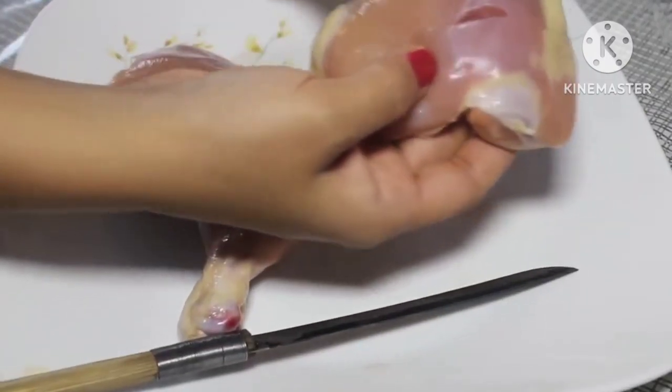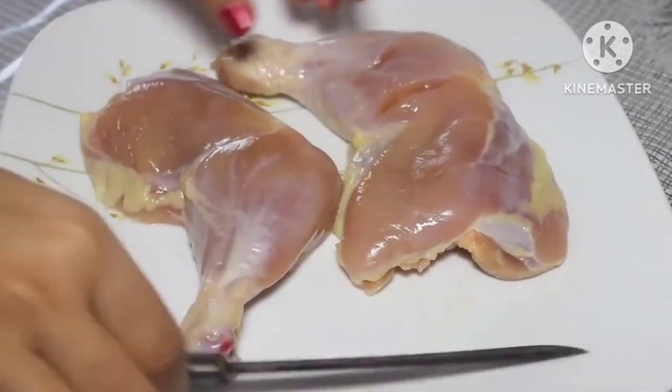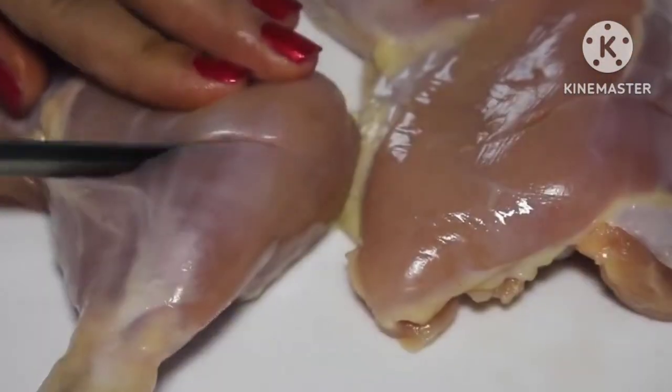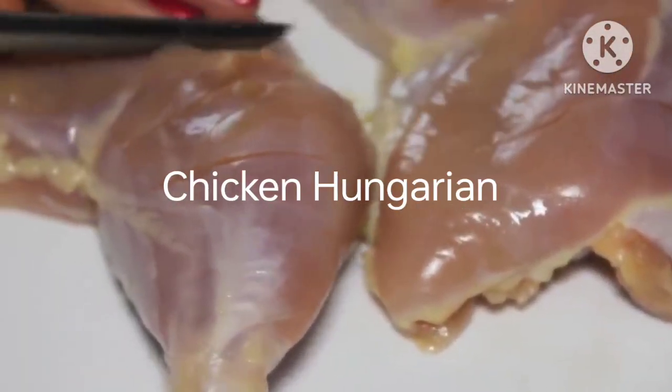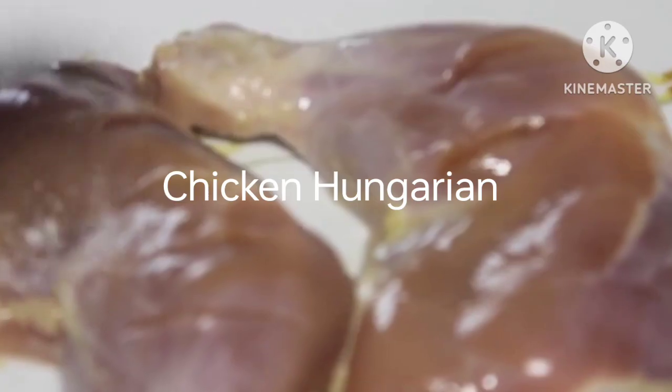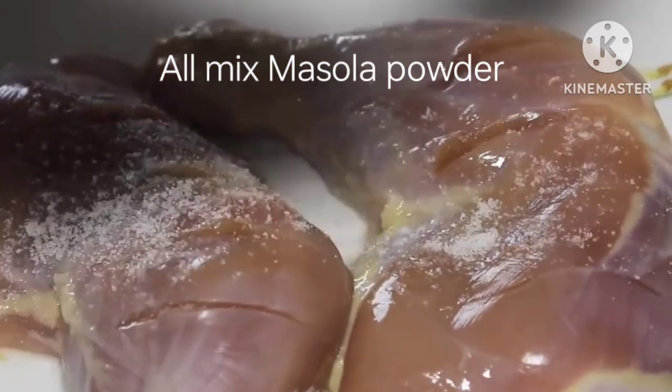It should be nice, big and deep. This will help the marinade to penetrate into the chicken nicely. And now let's begin with the first marinade.